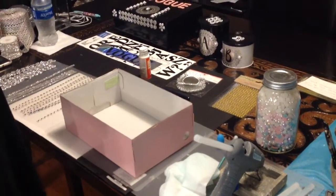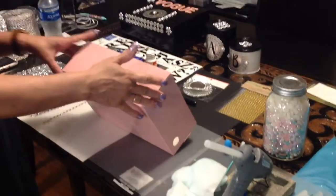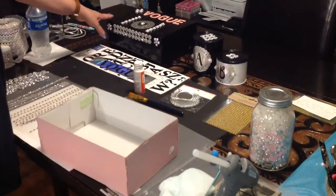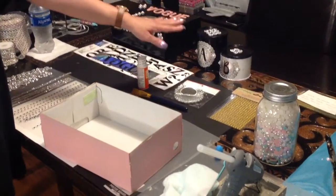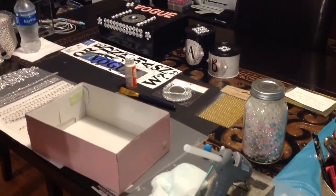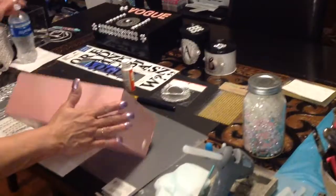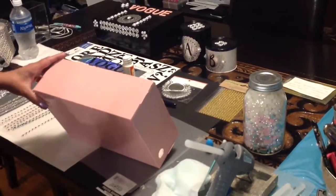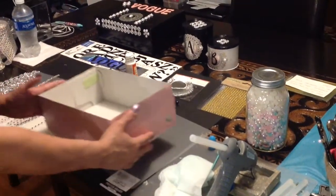Hi guys, welcome to the Grace Life. In this video today we're going to be recycling a box to create more storage for my crafts. Back here in the background you can see I already embellished one — I have a video out for that. We also did some more recycling over here for storage of small items. This time the box is pink instead of black, and it's still going to be a Vogue craft.